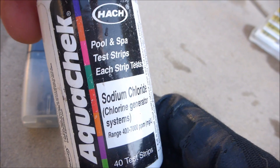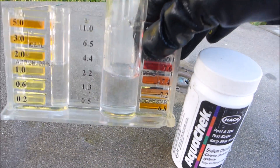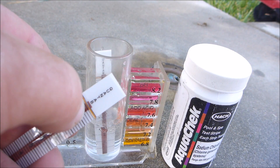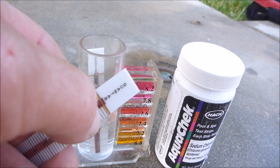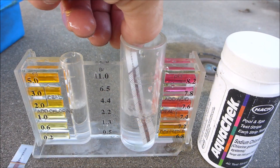One good way you can check your salt levels is with sodium chloride test strips. These are very easy to use. Fill a vial with about an inch of water, stick the strip in, and watch the yellow bar on top for three to four minutes. When it turns a solid dark brown or black color, pull the strip out — that'll be your salinity reading.